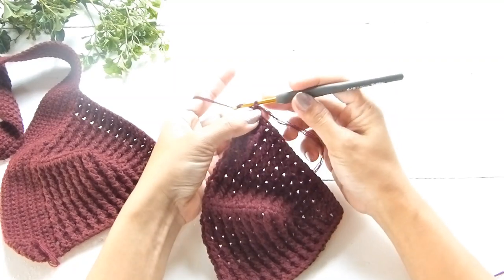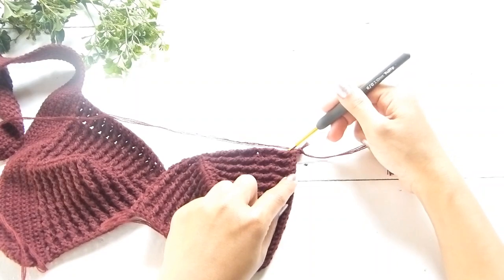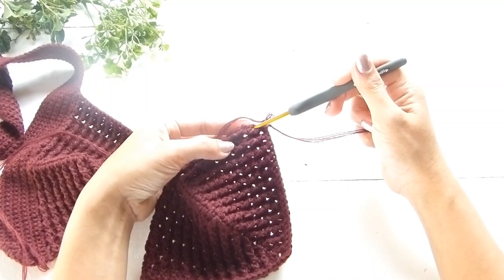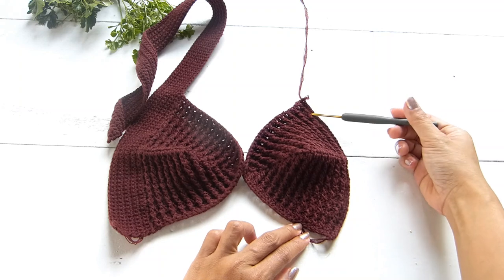Continue with a chain of one — chain one doesn't count as a stitch. From here, we will continue working along the lower part of the cup. On the first row, we're going to do two single crochets for each row across.